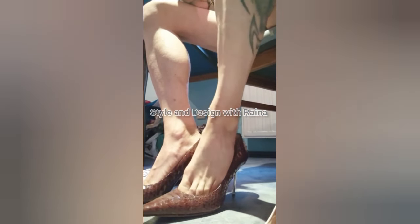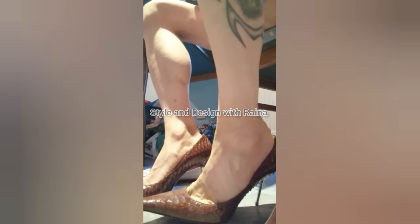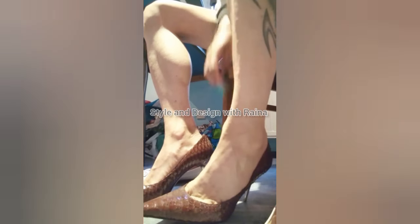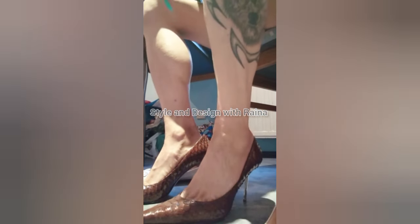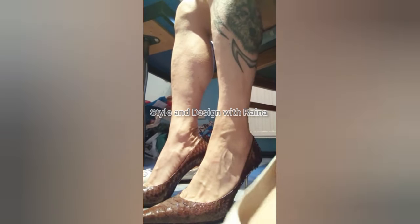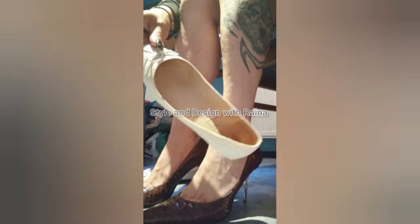I am wearing my brown pointed toe snake high heels and my feet are looking so gorgeous and so beautiful in these heels. The white ballet flat is so dirty and so sweaty — you can see the inside of the flat.